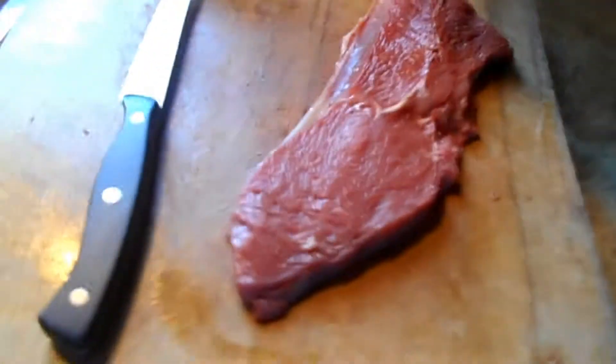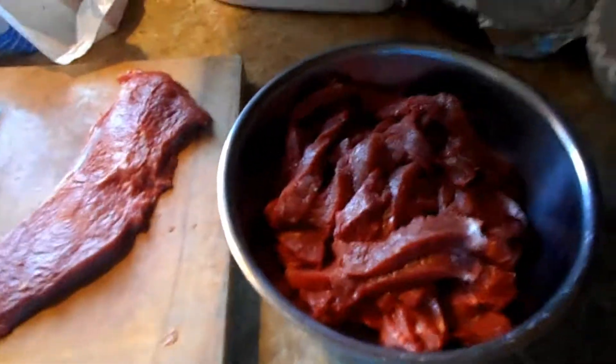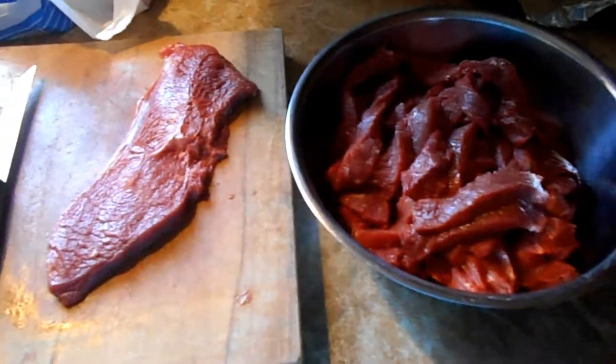So, everything I read says to try to cut it into about quarter-inch thick strips, so I'm hoping these are okay and I'm hoping there's not too much fat still going through there. I've got this much cut and I only have to cut this much more, and then I can make my marinade and let it sit.